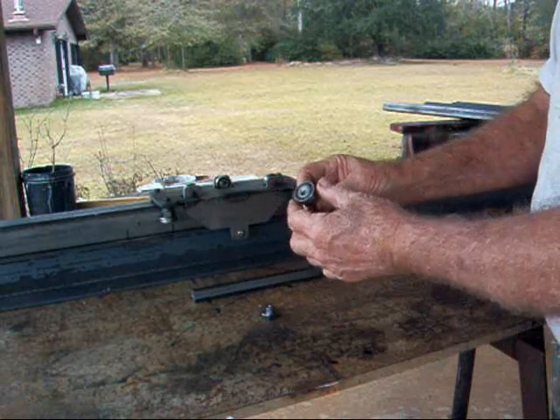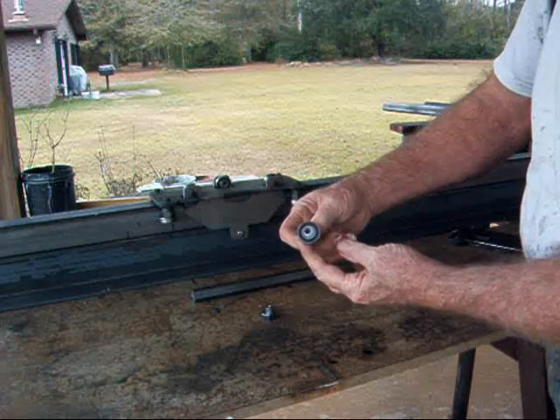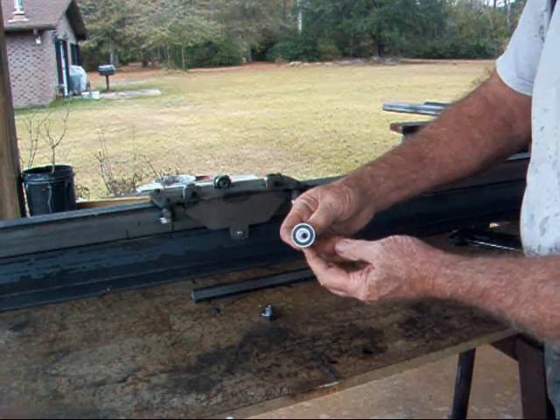This is what it looks like — the bearing slides on there nice and snug. And if you look at it, when I turn it, you can see that it moves the bearings in and out.